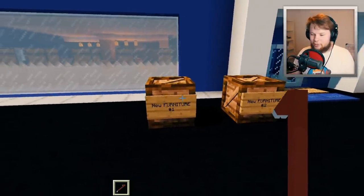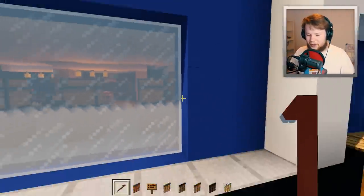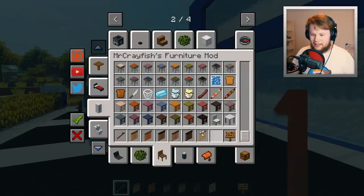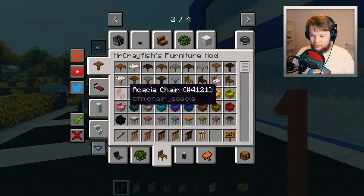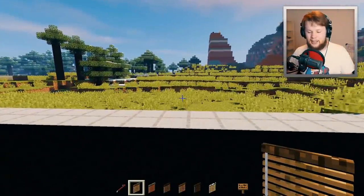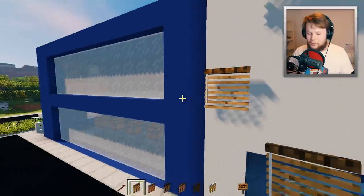Opening the next crate — blinds now come in every single wood variant! This just made sense to do since I've done it for all other furniture in the mod. We added all the wood variants for chairs and desks, so it was only appropriate to be consistent and add it in for the blinds as well during this modern update. They actually look really awesome — surprised I didn't do this earlier.